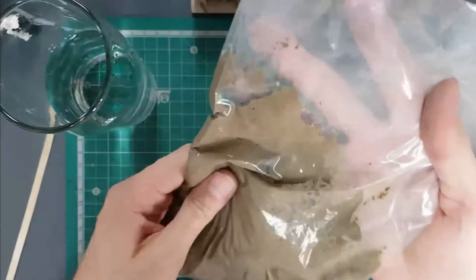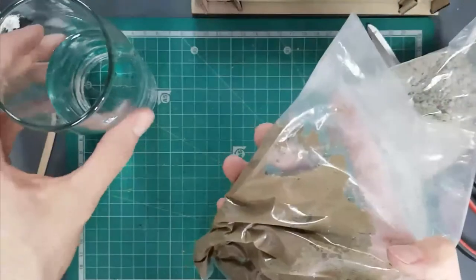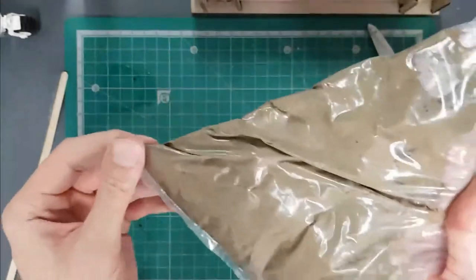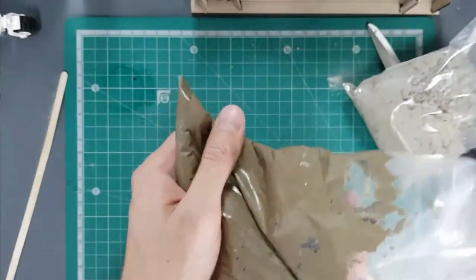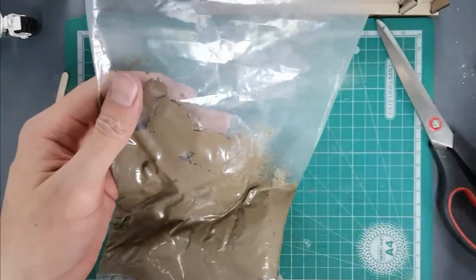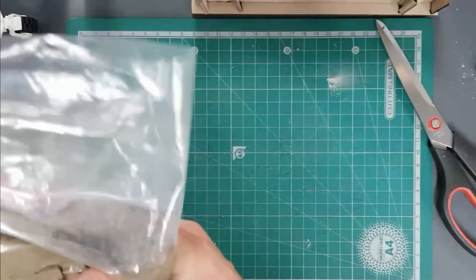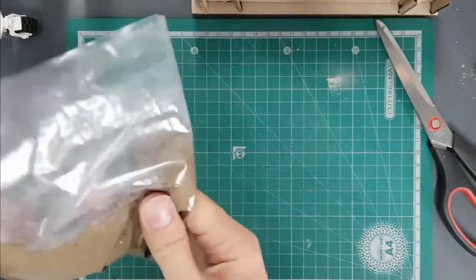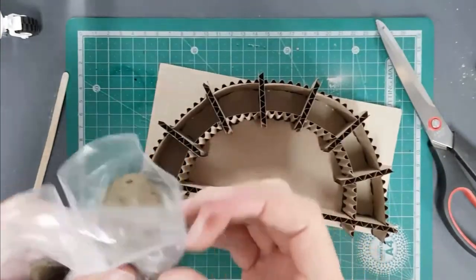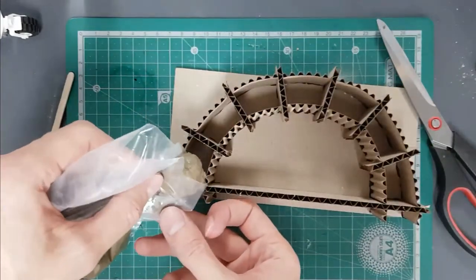Once you've got enough to get going, get your water out of the way. You can pipe the mix out by cutting the corner of the bag and squeezing it out. I'm going to squeeze it out of the top of the bag and pat it into the mold as we go. You can see a bit of concrete mix coming out — guide it into that mold.